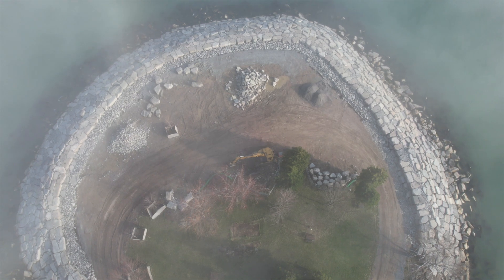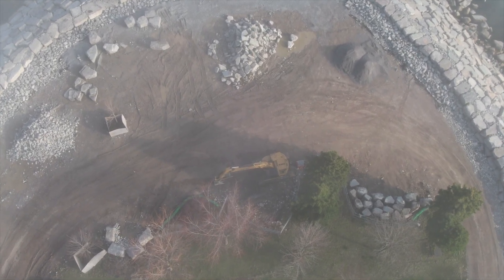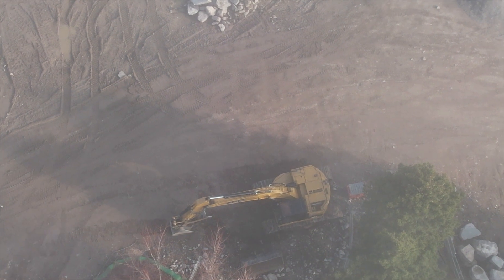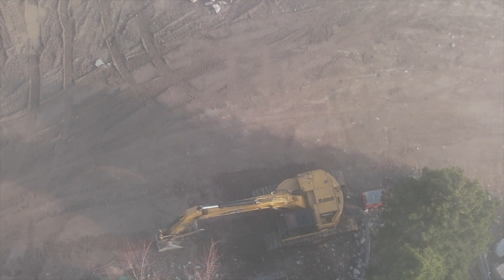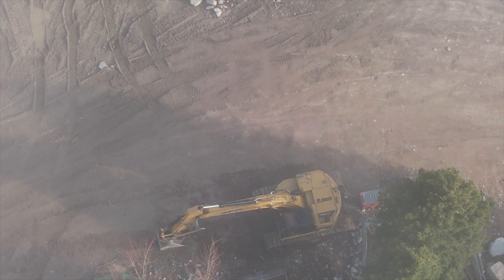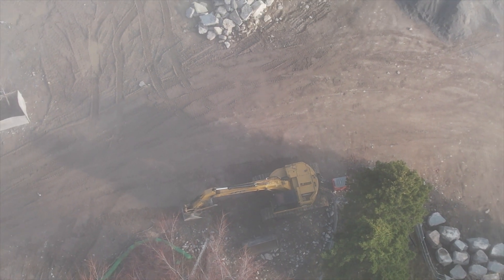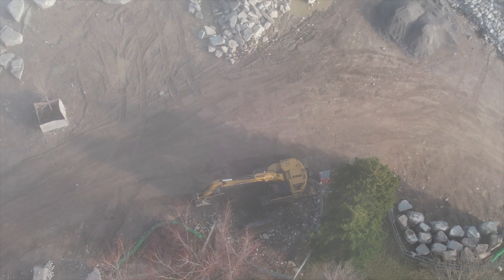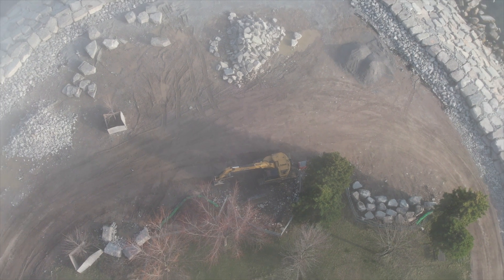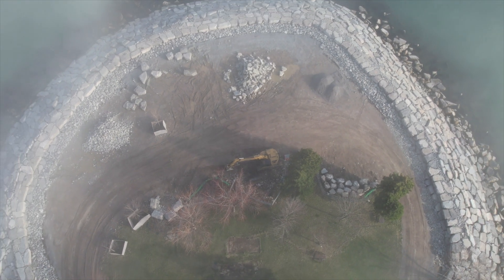The Air 2S also features a digital zoom that you can use while you're in video mode. Shooting in 4K, by tapping the function and rolling the gimbal wheel, you can zoom in four times. It's a very nice feature, and you can control the rate of the zoom just like you can control the speed of the gimbal, depending on how hard you push the gimbal scrolling wheel.